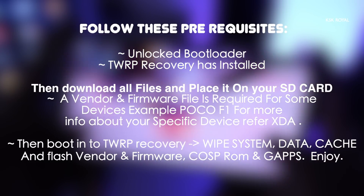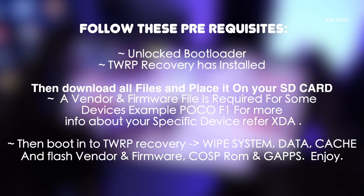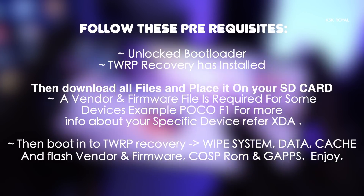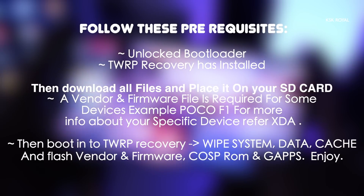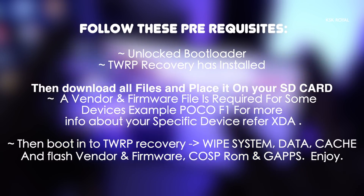Then boot into TWRP recovery and wipe system, data, and cache. After that, flash the vendor and framework file first, then the Google applications as well as the ROM — you can flash them at the same time. After that, you will be successfully enjoying this ROM.